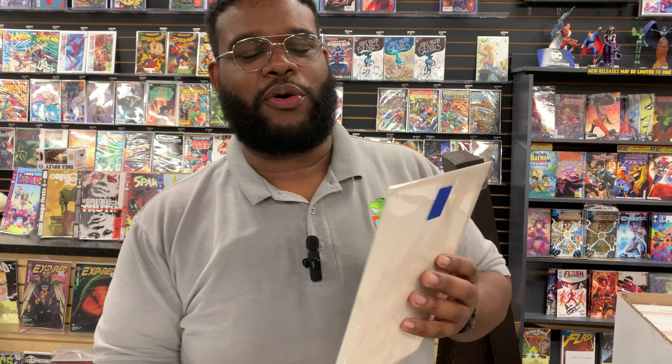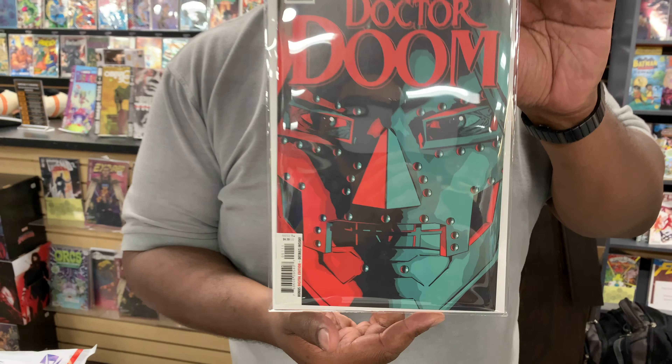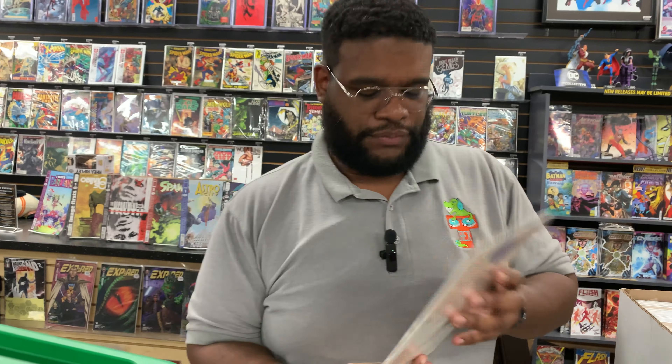Now, everyone's picking up the Sanford Greene Doom, but I went old school but new school — the last Doctor Doom story before that. This is Issue 1. The pickup of this week, the cover I like the most — we're going with Batman 149. This is the Delato cover, giving Batman the business as usual.